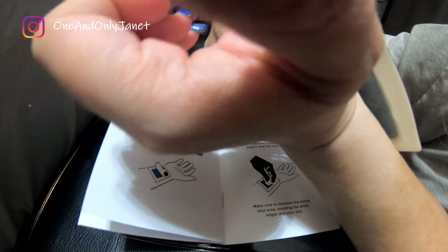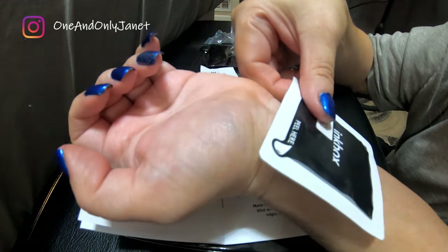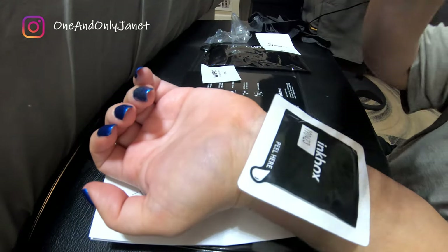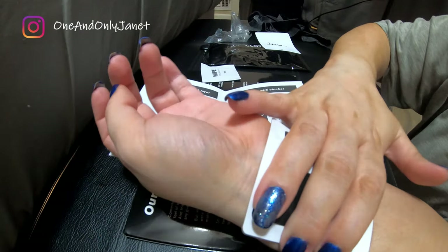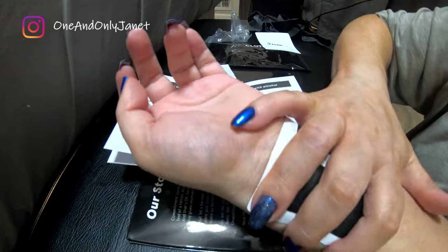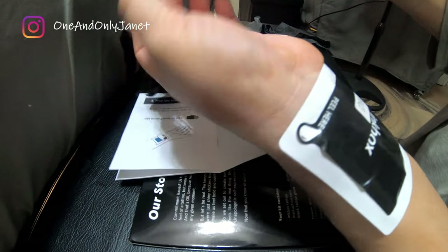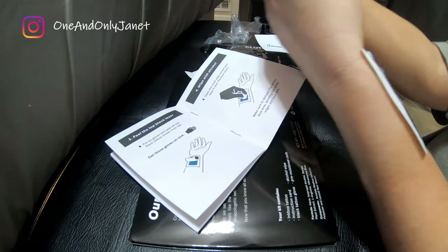So we're putting this on my wrist. Man, do I hope this is centered. Now you want me to put a glove on? Maybe I should have done that first.